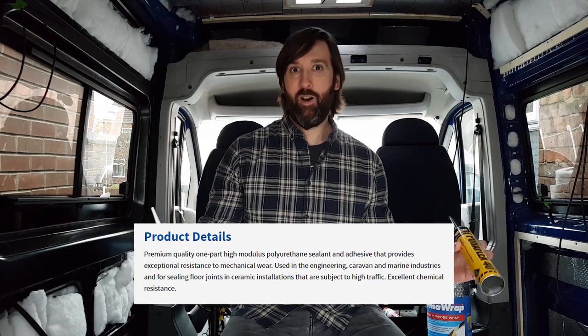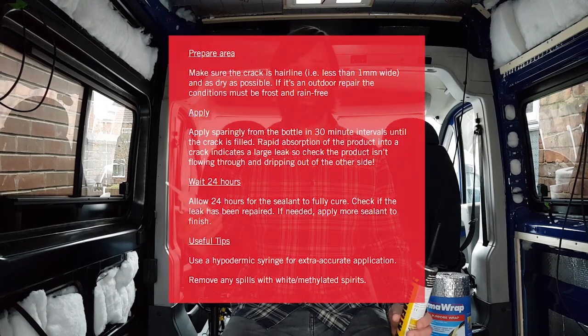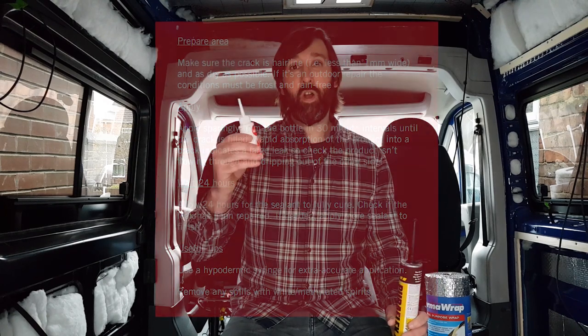So why did I choose Pureflex 14 and Captain Tolley's? In the marine industry they're highly regarded, and you're talking about an environment where you get a lot of water. If they can do the job in those circumstances, I'm sure they'll cope perfectly fine in a camper van. I've seen lots of people on forum groups who've used these products and had great results. They're also cheap and cheerful - they don't cost a great deal. Now, arguably I haven't used the Captain Tolley's as well as I should have - I didn't realize the gap was wider than a hairline crack.